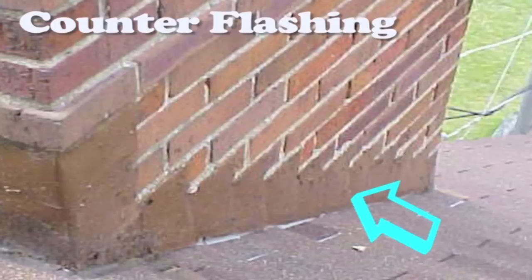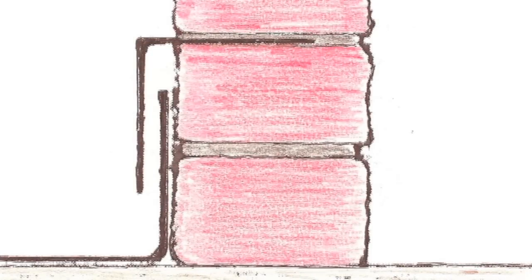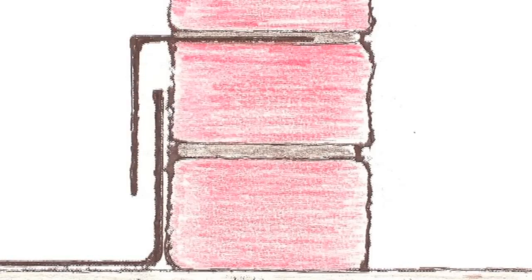The second part of the flashing is called a counter flashing. This counter flashing covers over the base flashing and it's tucked back into the mortar joints. A well-constructed flashing system will allow for expansion and contraction as the two pieces move independently, while at all times preventing melting snow and wind-driven rain from entering back into the home.